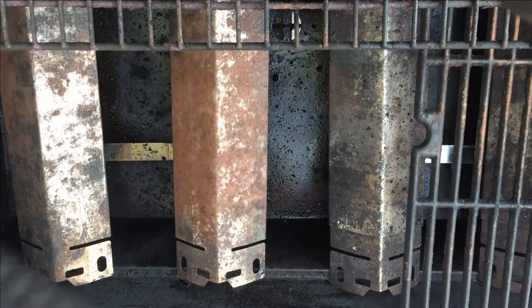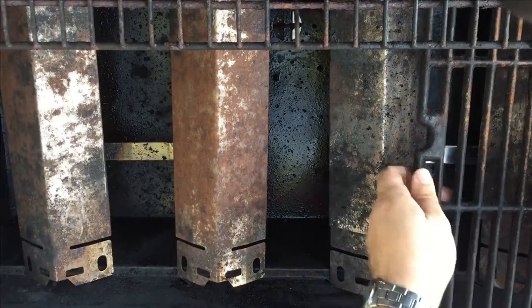So what we want to do is get access to the burners by removing the grill here. Take off the shields.